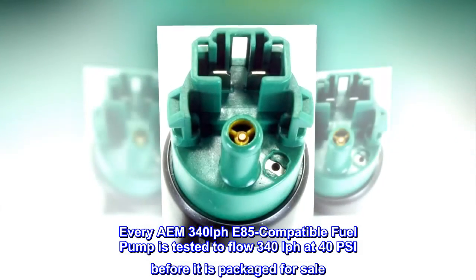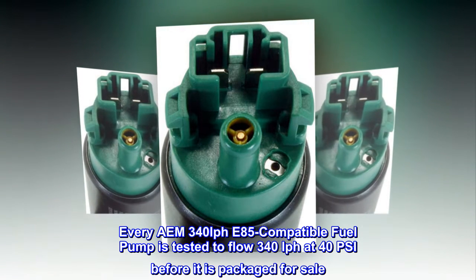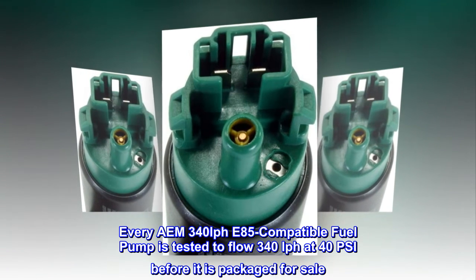Every AEM 340 LPH E85-compatible fuel pump is tested to flow 340 LPH at 40 PSI before it is packaged for sale.